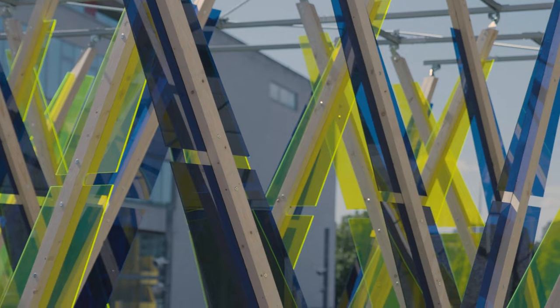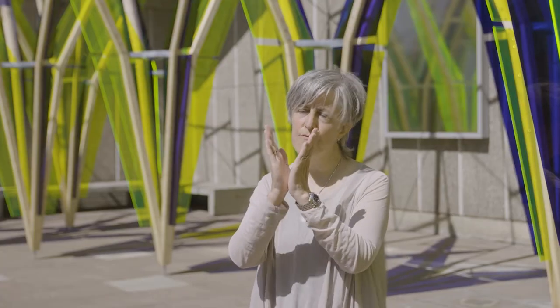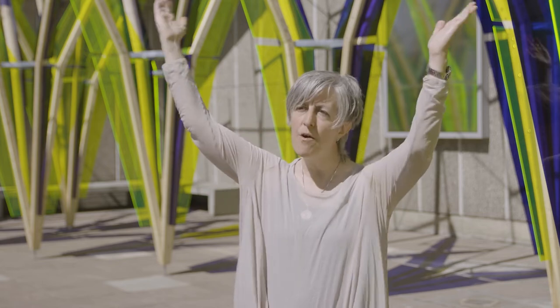What we see here in this installation is a vibrant abstraction of a hop garden based on the umbrella system of growing hops. This is a really incredible, ancient method of growing hops in a kind of geometry where they can grow up and outwards.